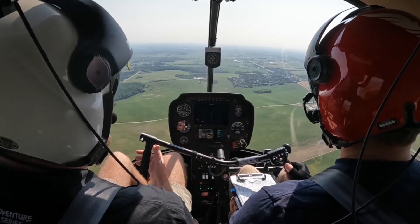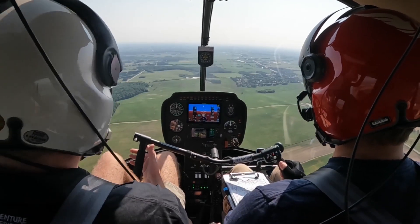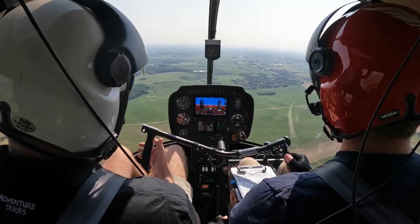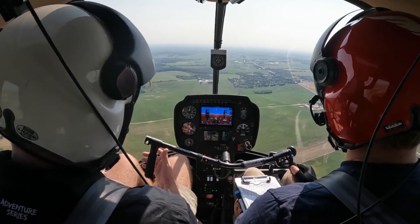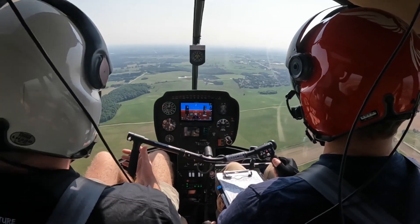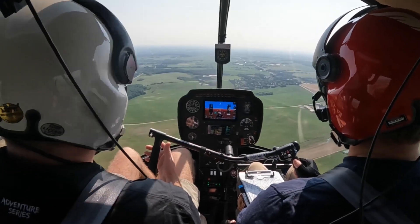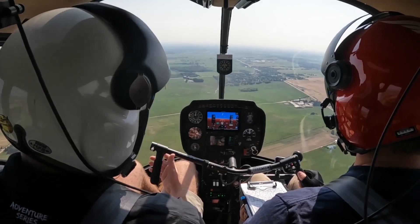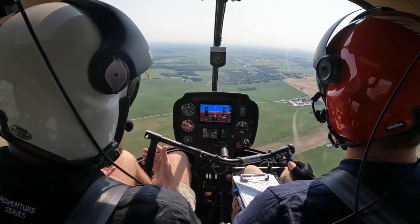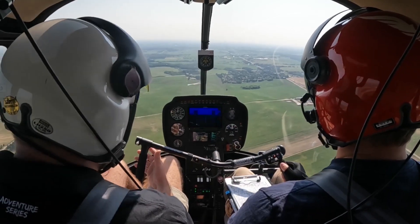So once you feel that yaw, just react accordingly. Keep in mind that if your engine fails immediately, that yaw is going to be aggressive. And so is your collective. But if that nose is slowly going and the RPM light comes on, if you don't get that aggressive yaw motion, then you know you have a little bit more time to go — oh, what's going on?